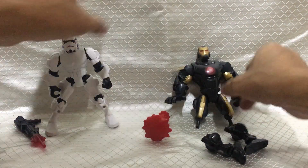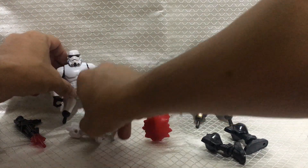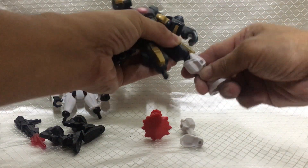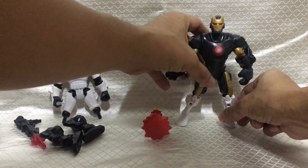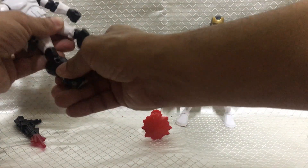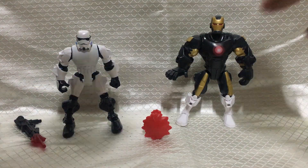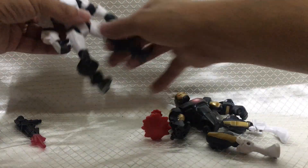Take this off and this off. Exchange. The upper legs — take this off, and this off, and this one. And exchange.